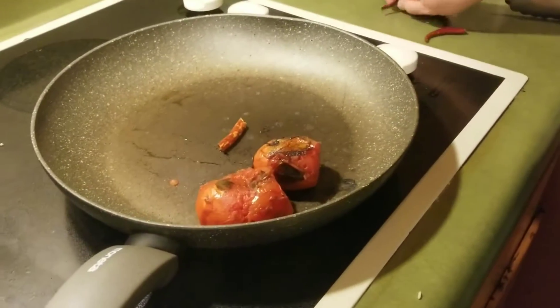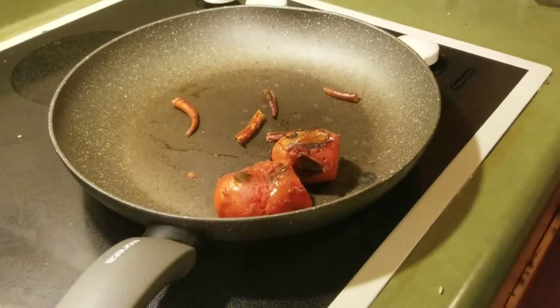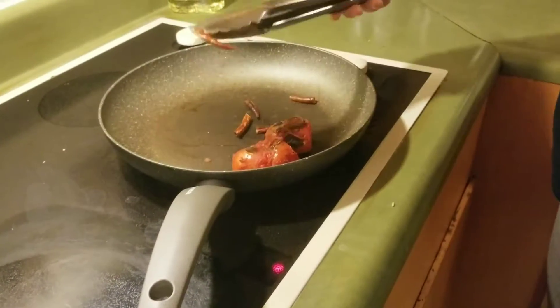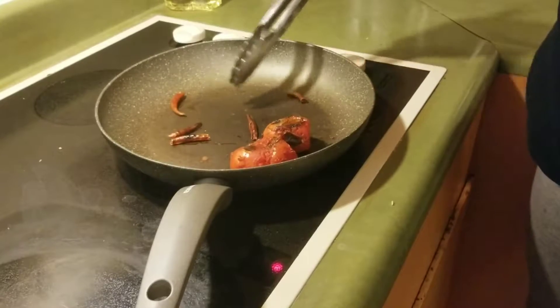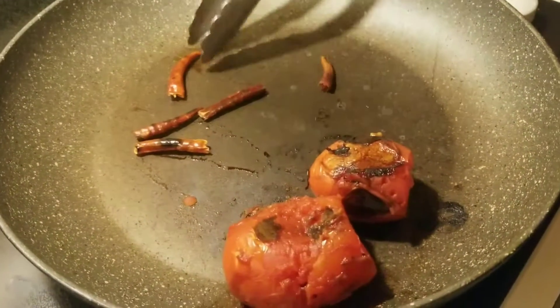We're going to give these a quick roast for flavor. I've already pre-roasted them but they do need a little bit more. They already have a little bit of a char going, and what this does is add flavor.